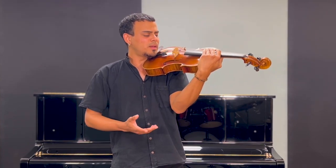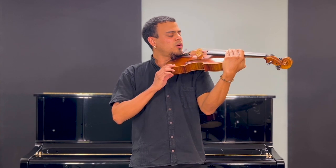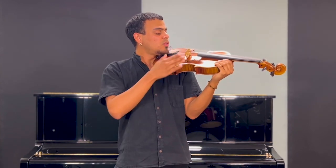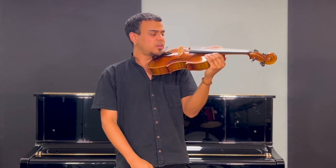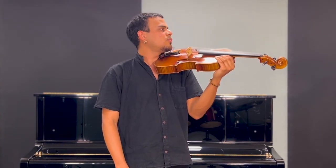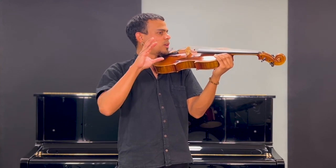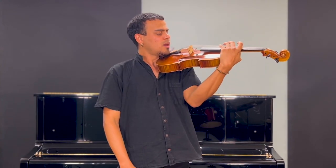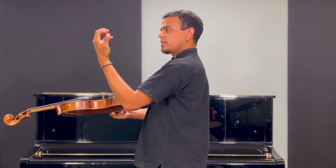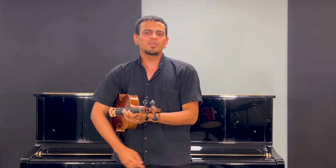Basically what you need to know is that your nose has to be pointing to the two strings around the middle of your instrument, and that your head is always free and not stuck just trying to hold the instrument. Also your arm is not tense but is just hanging and working with gravity.